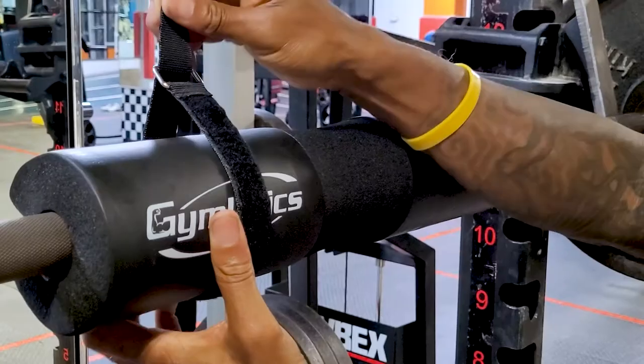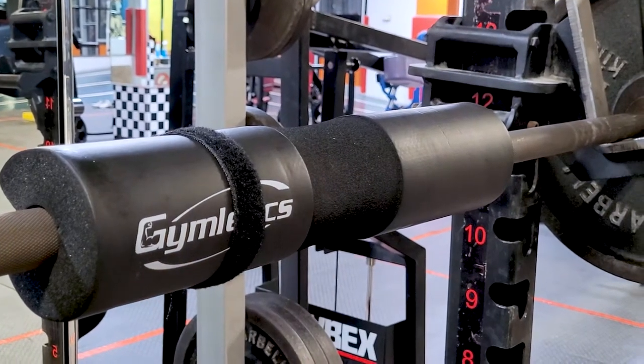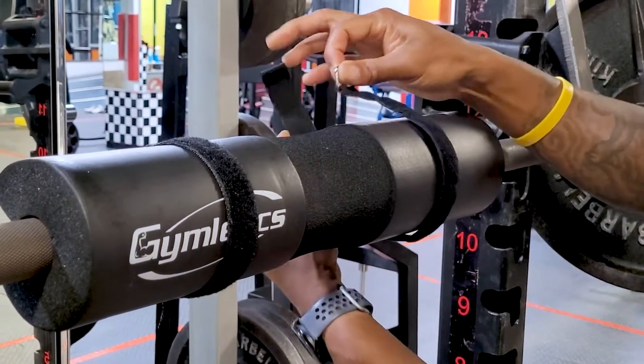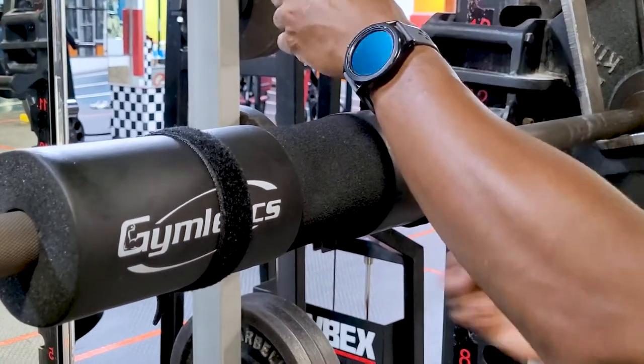Now, although they call this a 7-piece set, remember 2 pieces of this set are the velcro straps that hold the foam barbell pad down on the barbell. So it's not really a 7-piece set — I would call it a 5-piece set — but that's just something you guys should know.